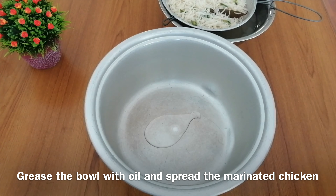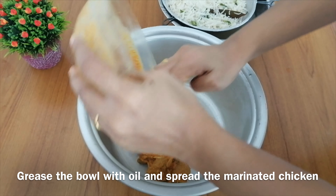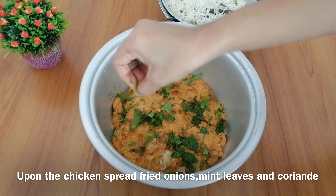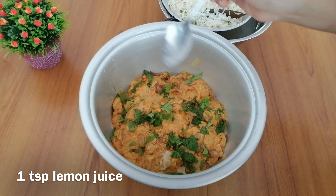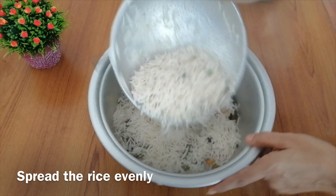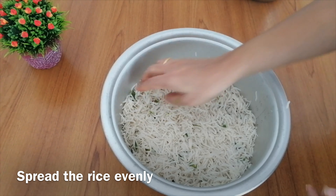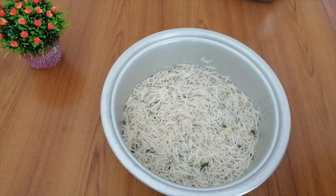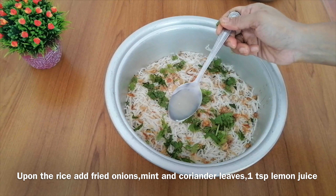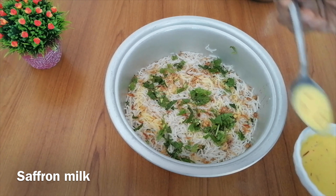Now take a bowl, grease it with a little oil, and put the chicken in the bowl. Spread it evenly. Add a little fried onions, a little pudina and coriander leaves, 1 teaspoon lemon juice, and then add saffron milk over the top. Spread it a little bit.